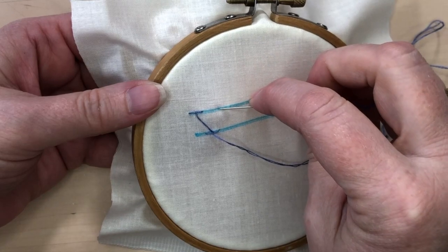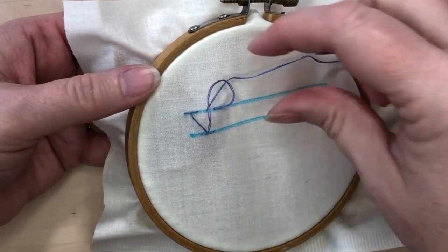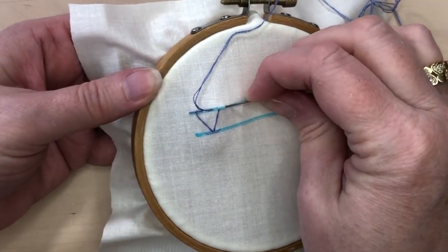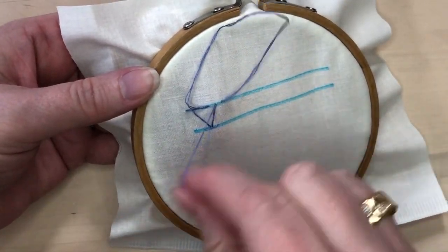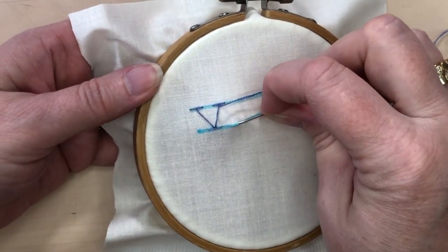You can see that it looks like a straight stitch with a diagonal stitch coming out of the middle of it. Continue in this way, taking two little back stitches on one line and then going diagonally down and taking two little back stitches on the other line.